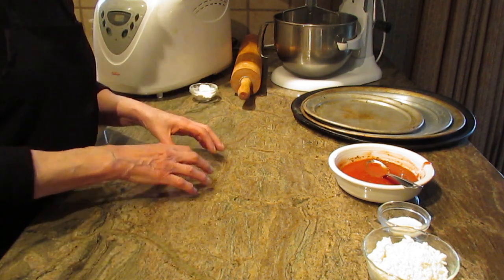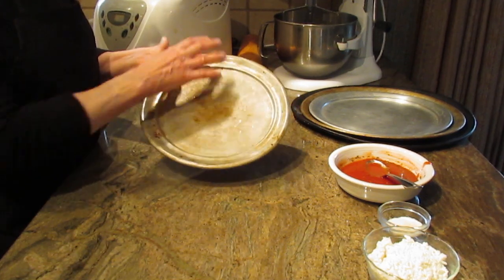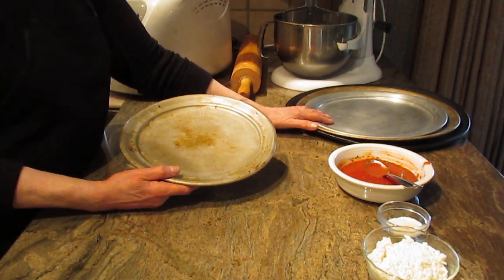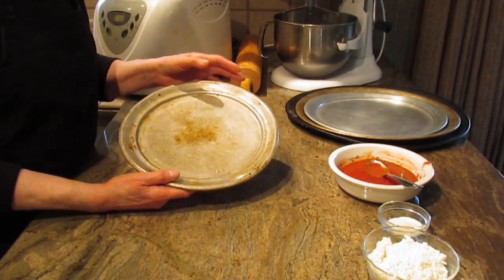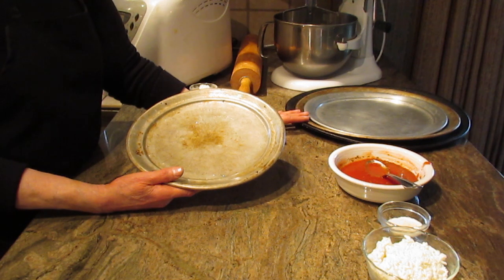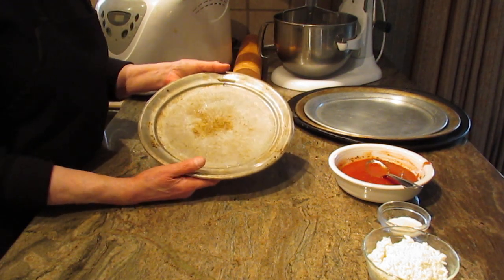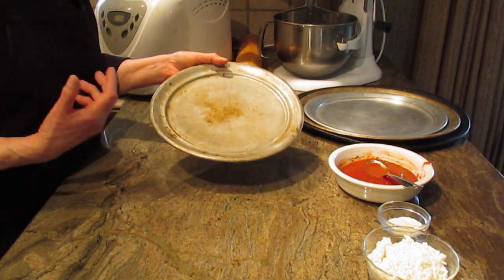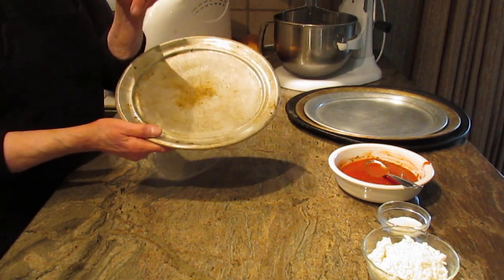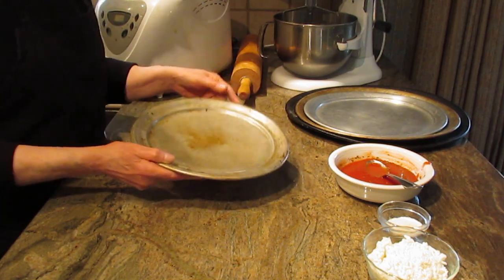I'm going to start off by talking about the pan I'm using, because so many people have written asking what size pan I use. I want to apologize for how some of them look — they are well used. These pans were from my parents' restaurant from years past; we were in the restaurant and catering business. They might look tattered but I love them — they have great memories. The pan I'm using for this video today is an 11-inch pan, and I get three pizzas out of this recipe.